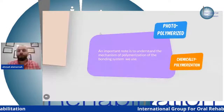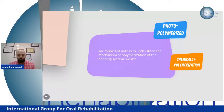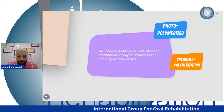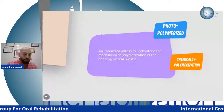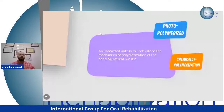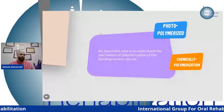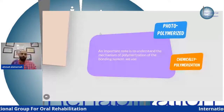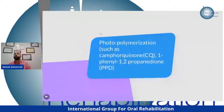After bonding, let's discuss polymerization. We use composite and bonding system but need to know the type of reaction: photo-polymerization uses the light cure; chemical polymerization occurs without light. For photo-polymerization, we have different initiators.